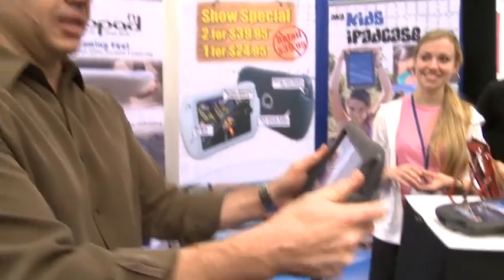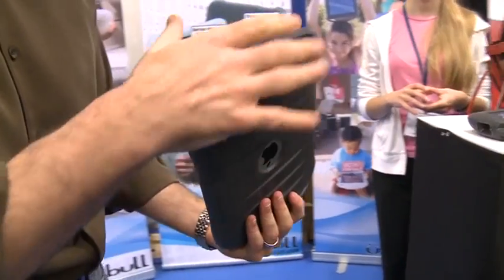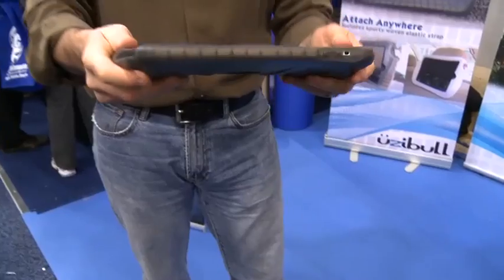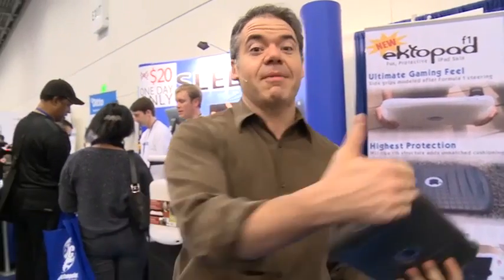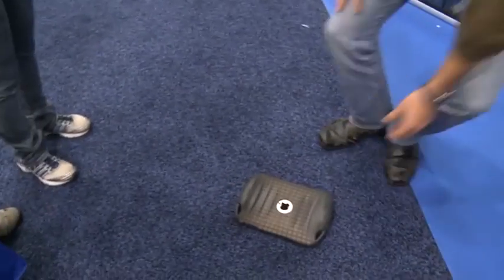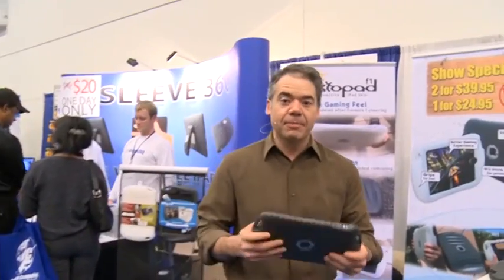So we're here at ectopad.com. This case has got all these little air compartments inside — it's kind of rubbery. I didn't buy my three-year-old son an iPad, but I did give him my old one when I went from the Wi-Fi to the 3G. He's three years old and he drops things, and the problem is that dropping an iPad on the ground just doesn't work.